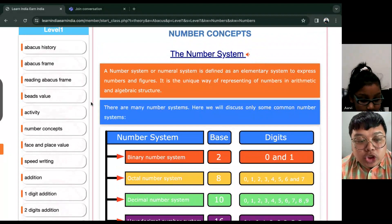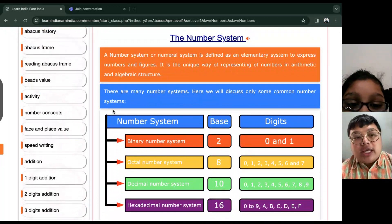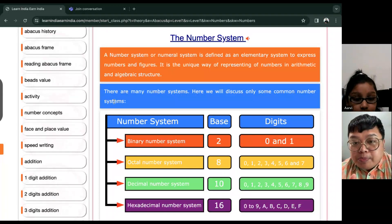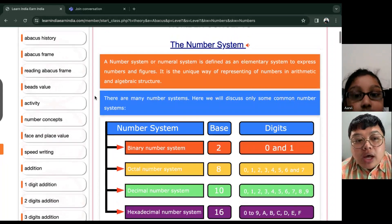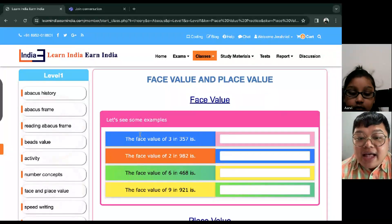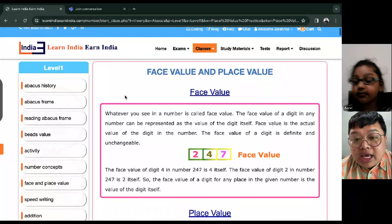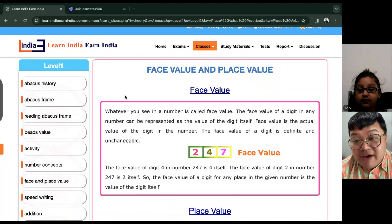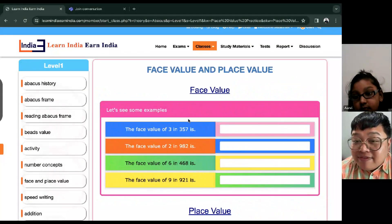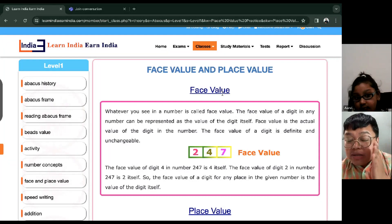Now, just like what I mentioned earlier, for us to better understand your numbers and the places on the abacus, let's talk about this. In mathematics, we do have what we call the face value and the place value. So again, we have face value and place value. When we say face value, it's how you call a number that you see — it represents just the number itself.